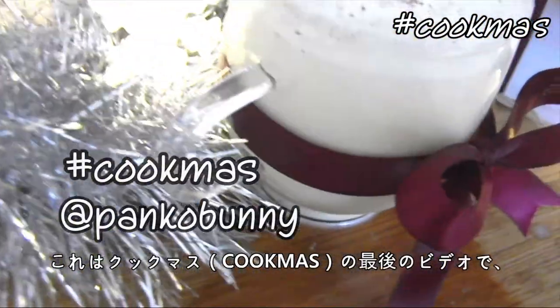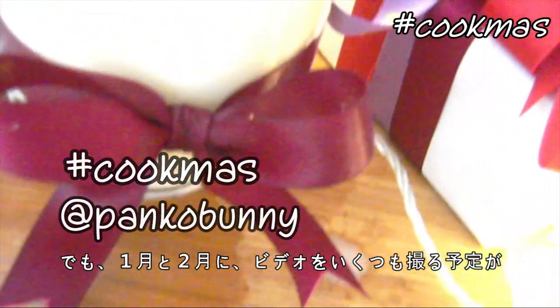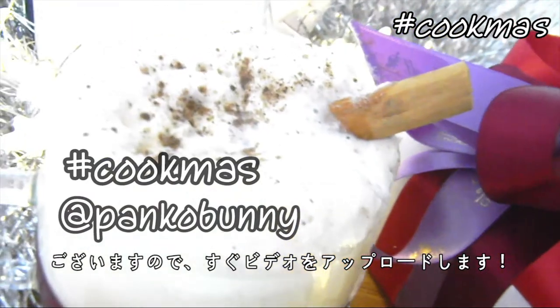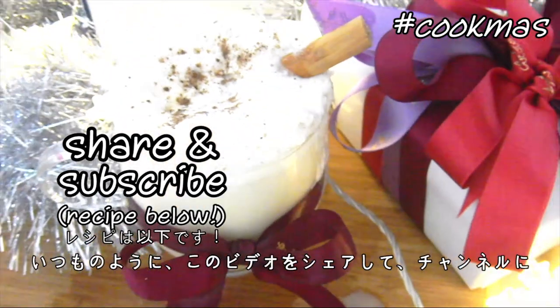This is actually my last video of cookmas, which is really, really bumming me out. But I have a bunch of videos planned for January and February too, so I will be back before you know it. Please check below for the link to the recipe, and as usual, please share and please subscribe.